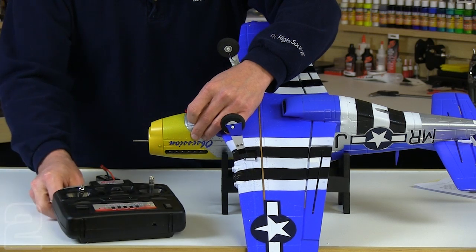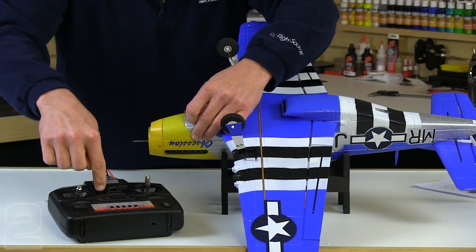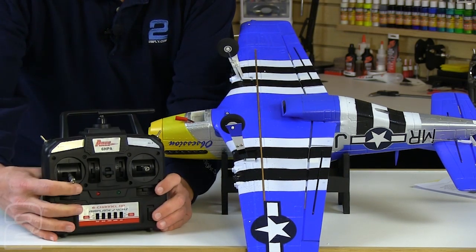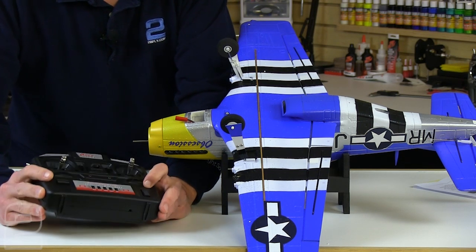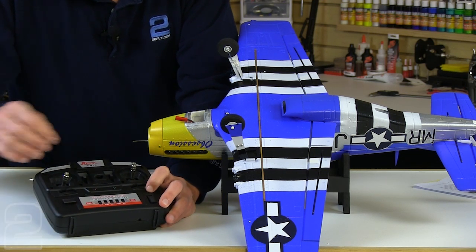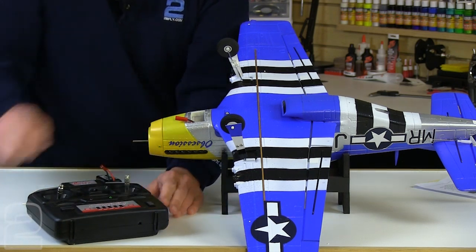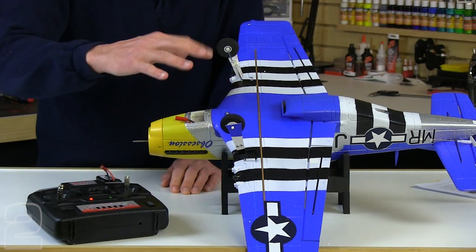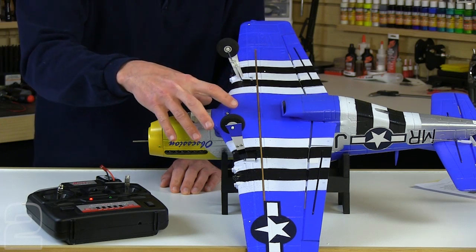First thing we're going to do is turn on our transmitter. Go ahead and turn your transmitter back on, making sure that all your trims are centered on all four channels. Those are the four sliders — make sure it's in the center position because what we're going to do is center out our control surfaces so we have as symmetrical a throw as possible. Always turn on the transmitter first and turn it off last. When you power up your aircraft, turn the transmitter on first, then put the battery in — that way you always have positive control of the aircraft.